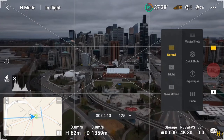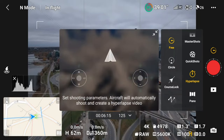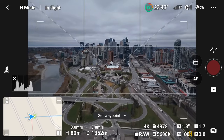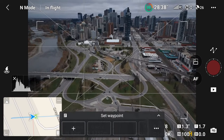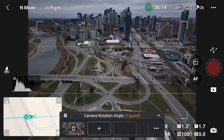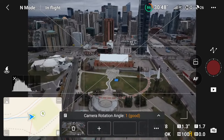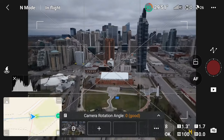One feature that would be nice to have with Course Lock mode is the ability to adjust the elevation, but that can easily be done using the waypoint mode. Let's take a look at an example using waypoints. I'll fly to the location I want to start the hyperlapse. To start setting waypoints, just tap the screen where it says 'set waypoint.' From here you can add and remove waypoints — to add one, simply tap the plus sign and the waypoint will be added, then fly to the next point and once the drone and camera are in position press the plus sign to add another. To remove a waypoint, just tap on that particular waypoint and it will be removed.